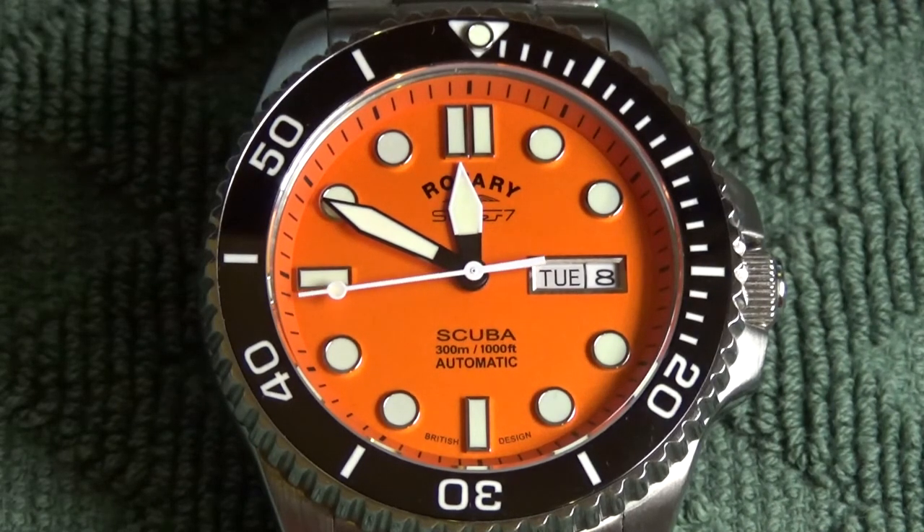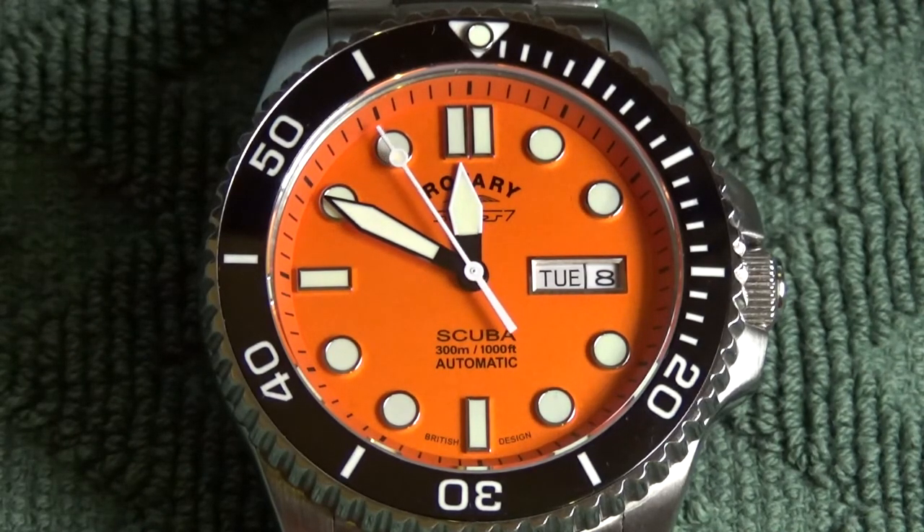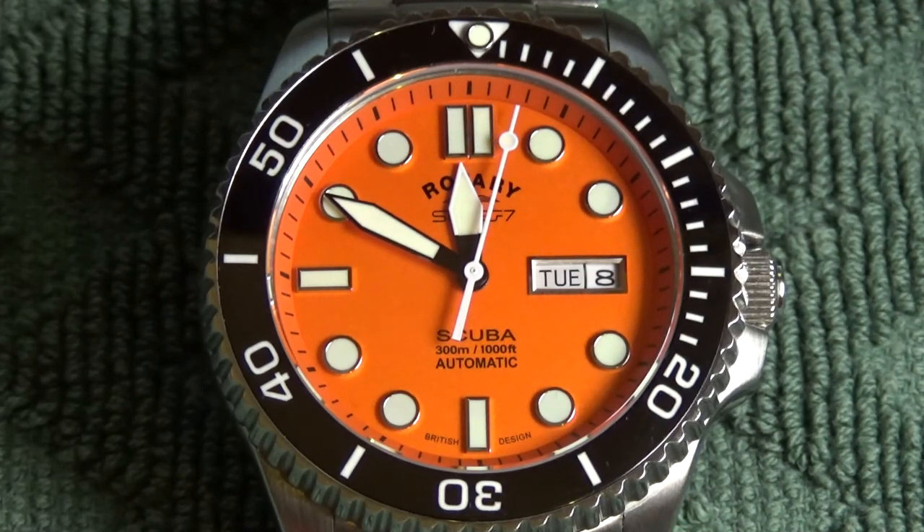Regardless, my overall take is that this watch is an excellent choice for a sub-$300 diver. It packs a lot of punch and is performing a lot better than I had expected. Thanks for watching this review video. If you enjoyed it, please give it a like as it helps the channel out. Subscribe if you'd like to be automatically notified when I release new videos. Thanks for watching and have a great day.